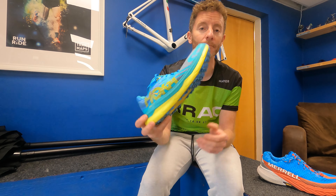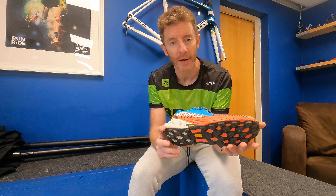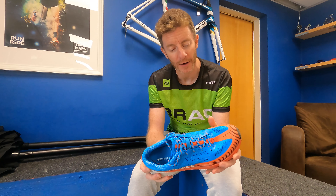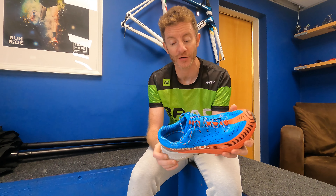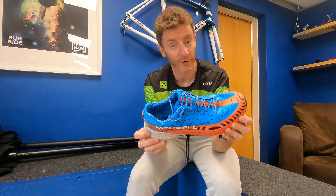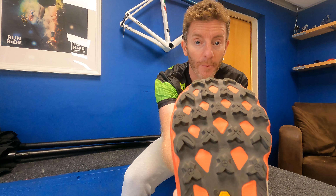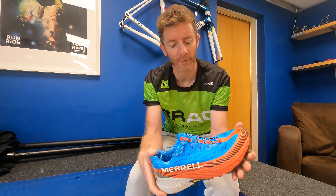Next on the list, a brand we've dabbled with in the past — Merrell. It didn't quite work for us; maybe they didn't have the shoes we really wanted, and we gave them a miss for a couple of seasons. But they've come back with some really great shoes. In particular, there are three in the range, and I've been testing the more everyday shoe — the Agility Peak 5. It's just come out or just about to, and it's a shoe we're going to stock. It's a big-lug shoe — about four-and-a-half to five millimetres on the lugs, so quite extreme for what we'd use around here.